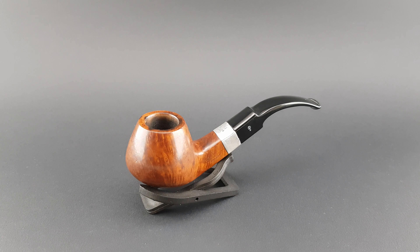Overall condition is near mint with some minor darkening on the rim and some signs of wear on the edges of the silver band. The Kildare series is a bit higher regarding quality than some others, and it's really rare to find them with this silver band — usually they are just naked wood and stem. So it's pretty interesting in this combination.